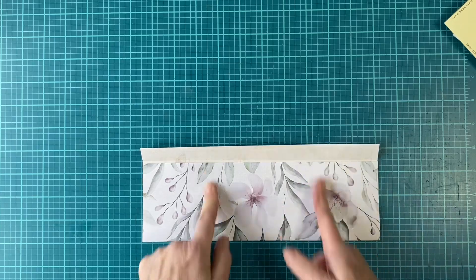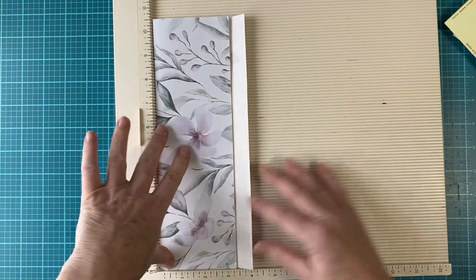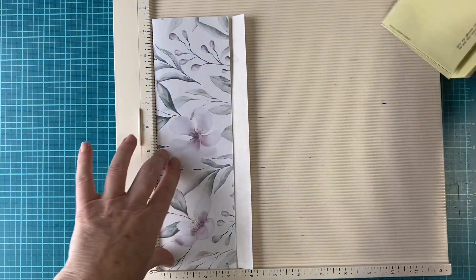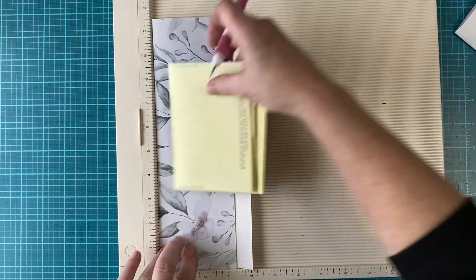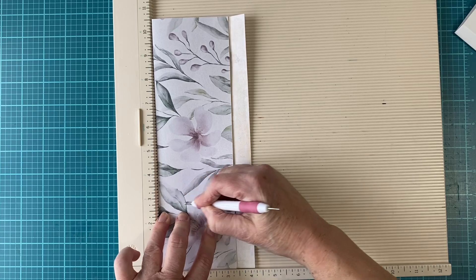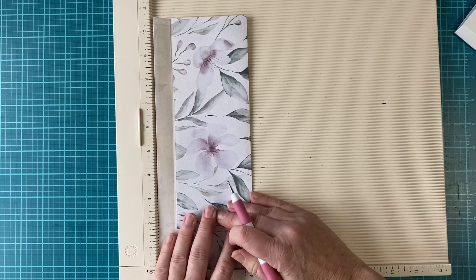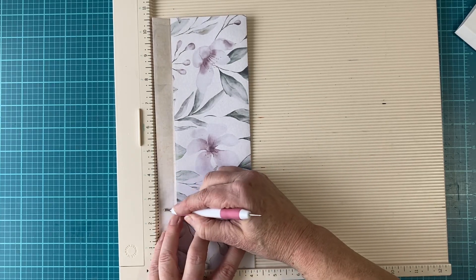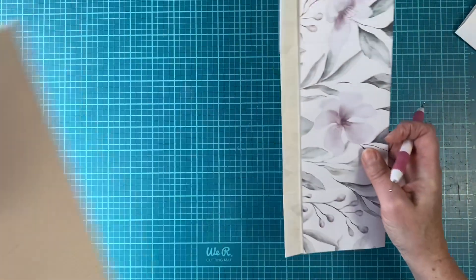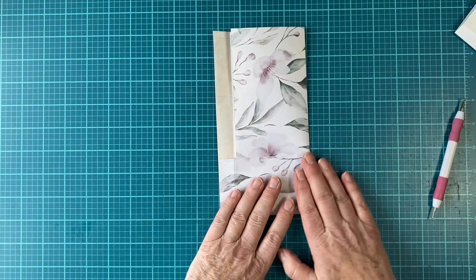Now you can also score each side here, which I'm going to do, because we're going to do just a little bit of cutting. I'm going to score each side at around two and three-fourths inches. Instead of having to figure out the other end, just turn the paper around to make it easy. Then these are going to fold in just like that.